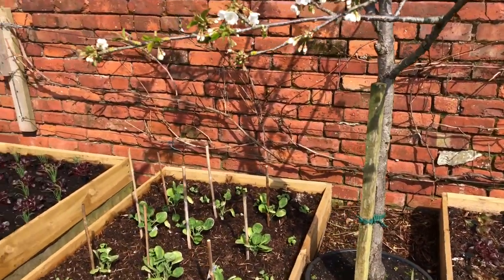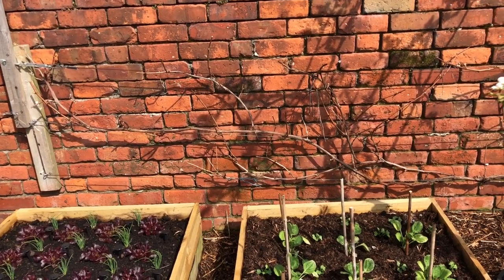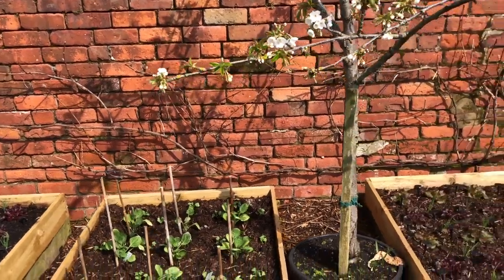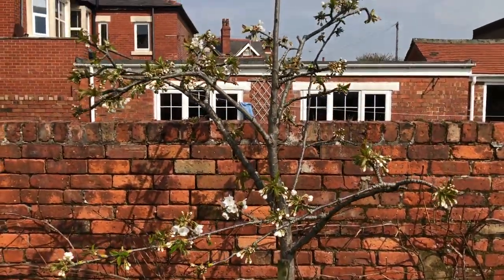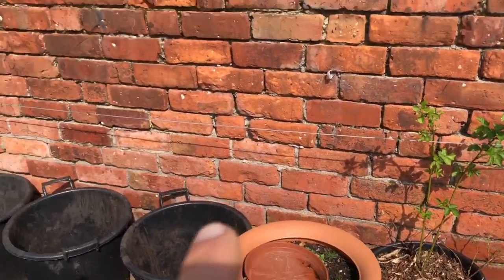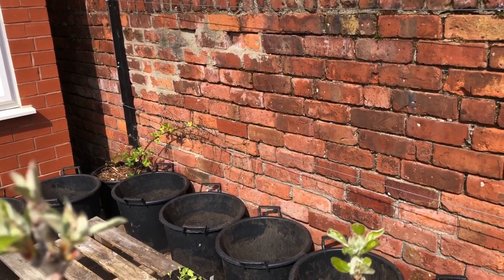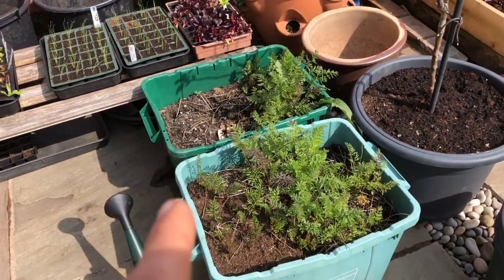On the back wall just coming into life again is the grapevine — it's a seedless red grape and I don't know what the variety is. Then there's another cherry tree at this end, and the same at that end is a thornless blackberry which will cover this wall once it's all grown up.